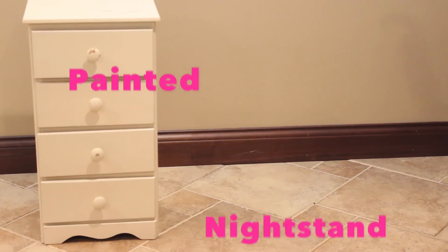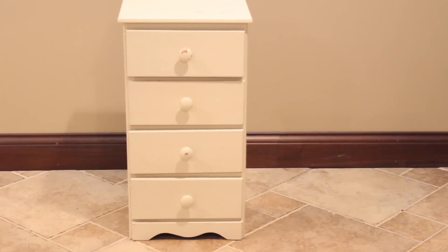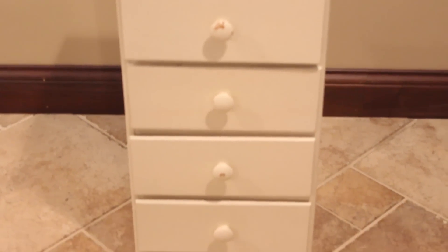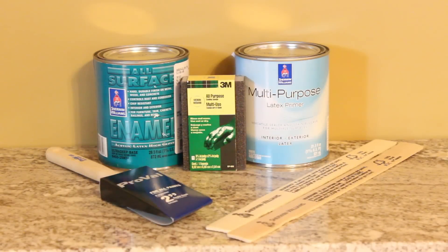Hi, my name is Olivia Johnson and I write the blog Baubles to Bubbles. Today I'm going to be showing you how to do a DIY painted nightstand. I'm actually in the process of moving out right now, so I've been busy decorating my new room. This nightstand actually belonged to my grandma and I thought it would be the perfect piece to refurbish in my new bedroom. This project was actually really easy to complete.